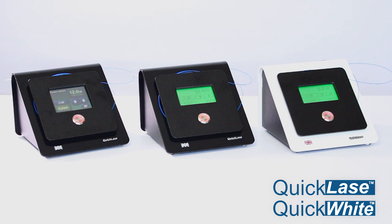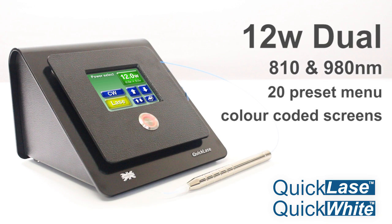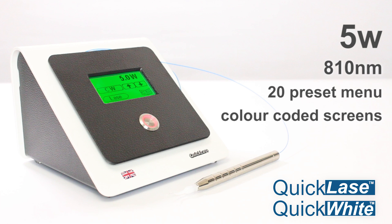We have a range of lasers starting with the flagship, the 12W Dual with an 810 and 980 nanometre wavelength, 20 preset menu and colour-coded screens. The 10W Dual again with dual wavelength technology, 20 preset menu and colour-coded screens. The most popular of our lasers is the 5W with an 810 nanometre wavelength.